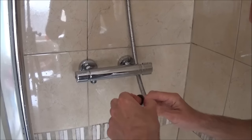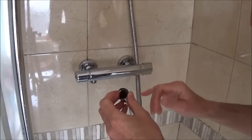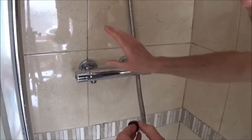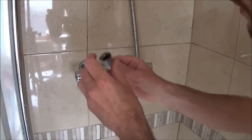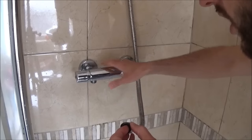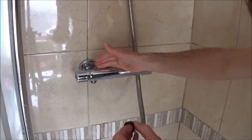Now if you've got a whole new shower unit you may be changing all this anyway. In this example I'm actually taking this bar off to do a few repairs and putting it back on the wall, but for the purpose of this video I'm replacing it exactly as if you'd bought a new unit.